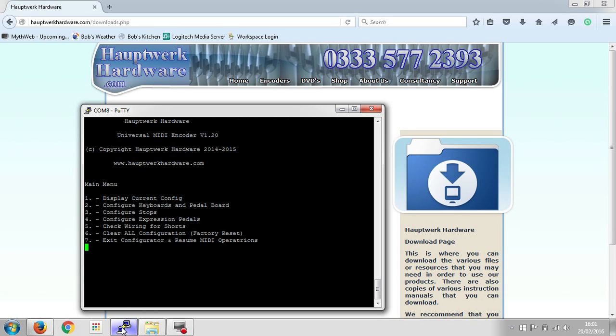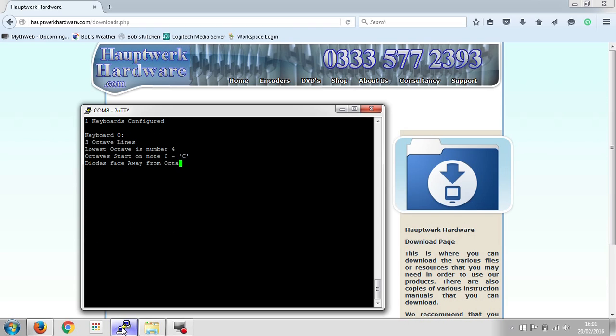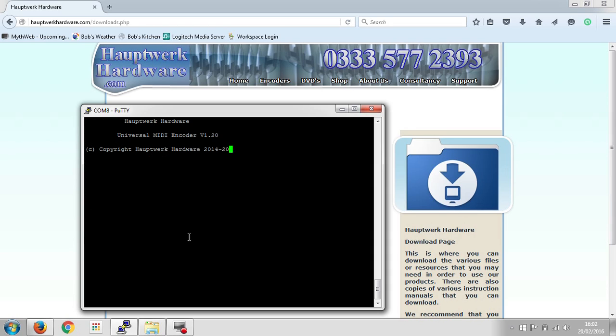It then takes us back to the main menu. If we now press number one to display the current config, it shows us what we've just configured for that keyboard. It also shows us that there are no sets of stops configured yet, no expression pedals, and invites us to press enter to continue. And that's pretty much all there is to it.